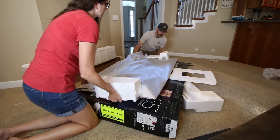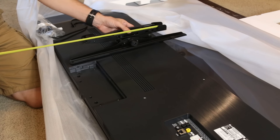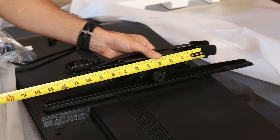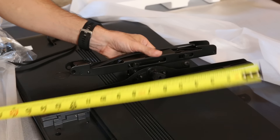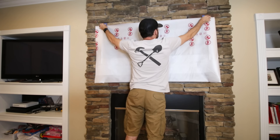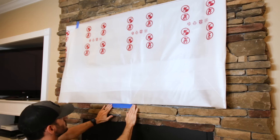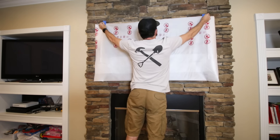We laid down the TV and put the mounting arms over the bolt holes. Then I measured from the bottom of the screen to the hook on the arms, and I'll use this measurement to locate the wall bracket once we decide on a position. We don't have a mantle, and we wanted to put the TV as low as possible without it looking weird, so we used the packaging from the TV as a mock-up and tried a few different heights to see what felt comfortable.